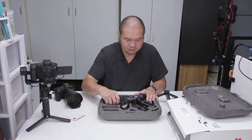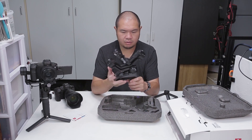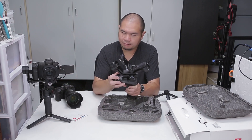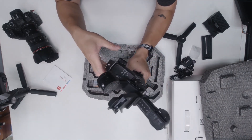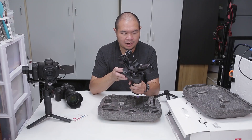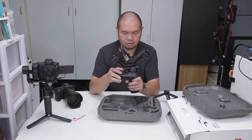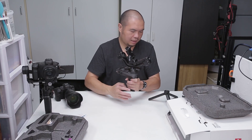Last thing — the Weebill 2 itself. First thing I noticed compared to the Weebill S here, it's definitely a lot more solid feeling, a little bit heavier, but solid as in it feels like a good quality product. So we're going to go ahead and stick the feet on here and start setting it up.